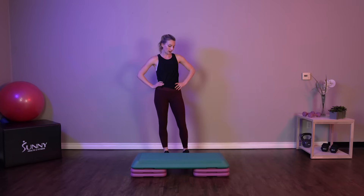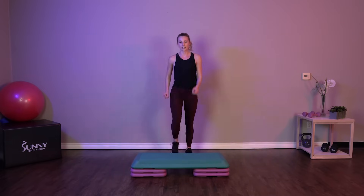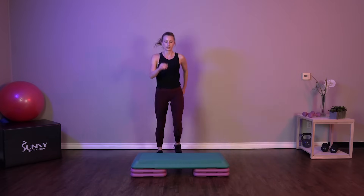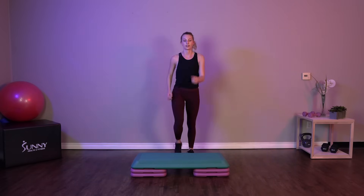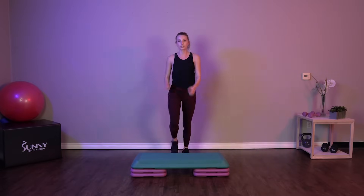Meet me behind that step. Starting off today with 30 seconds of knee drives. Stepping up onto that step and giving me a nice powerful knee drive. Put a little force into that knee drive. Let's get going.